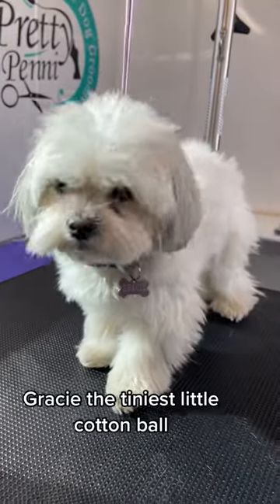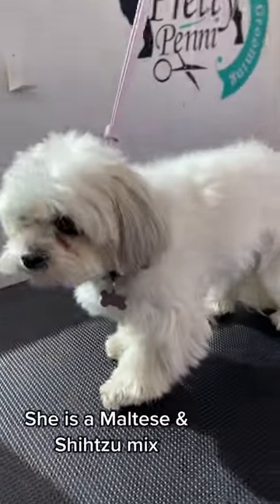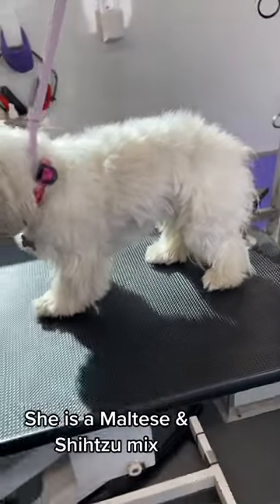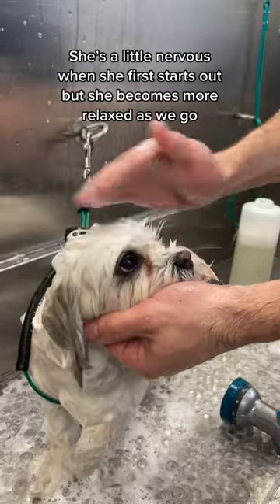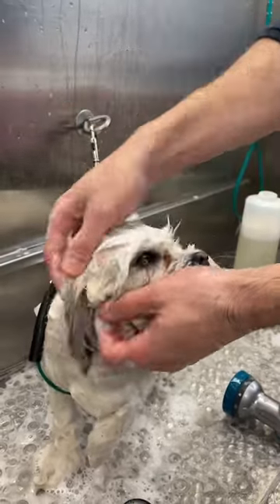Gracie, the tiniest little cotton ball. She is a Maltese and Shih Tzu mix. She's a little nervous when she first starts out, but she becomes more relaxed as we go.